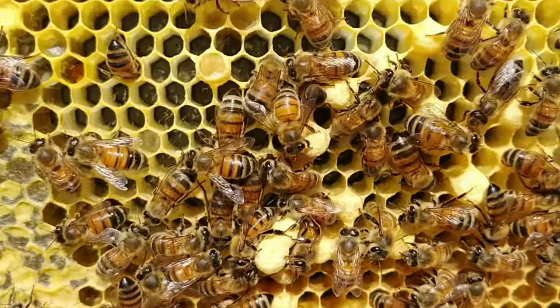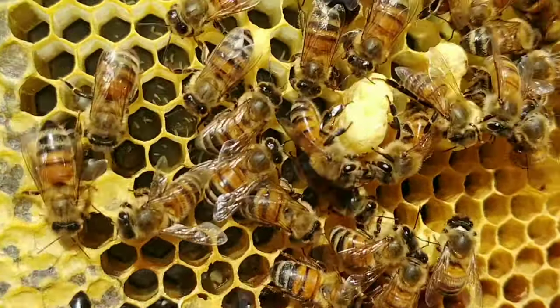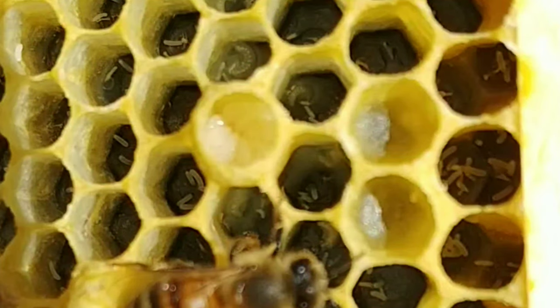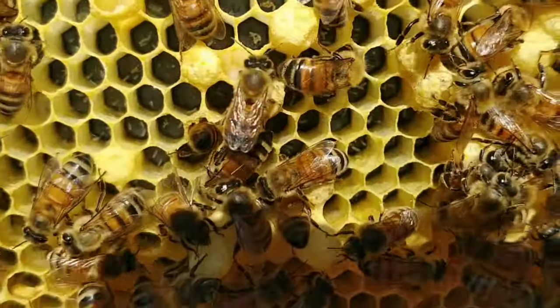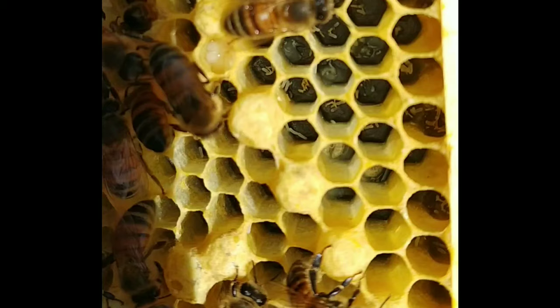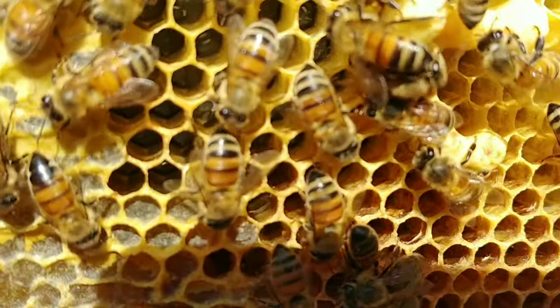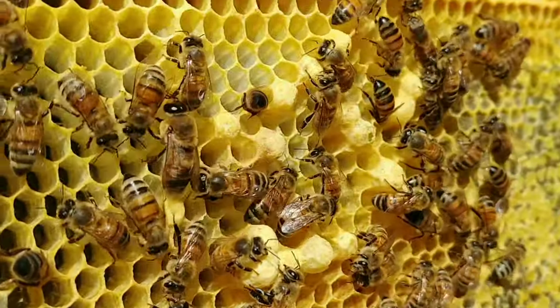Multiple eggs in the cells — that's how you know that you're queenless. Out of all the swarms I caught this year, this is the only one that's queenless. Another way you can tell: you've got larvae there, and right below that are a whole bunch of drone cells, because a worker bee can only lay drone eggs. So that's another way to tell — see all those drone cells right there.